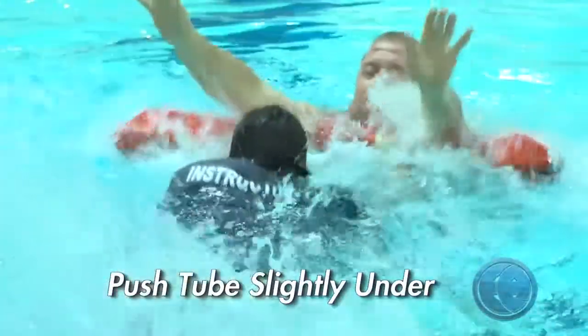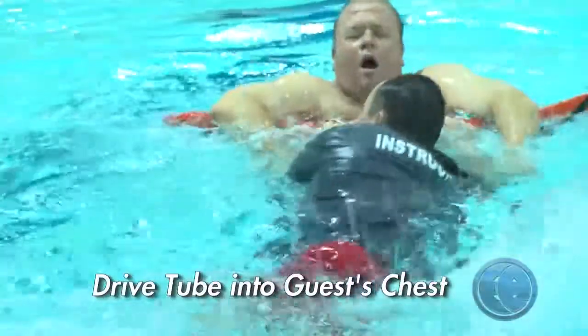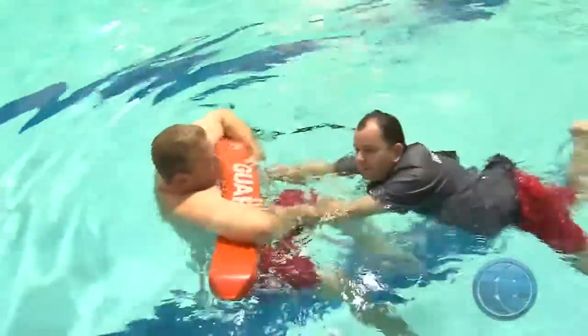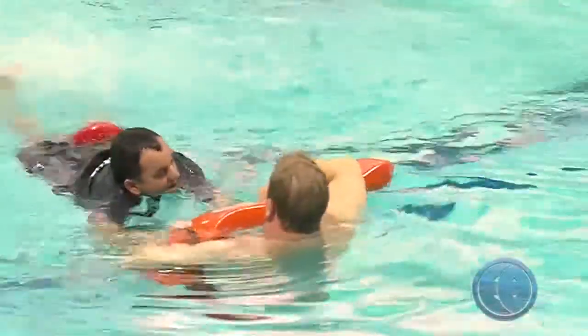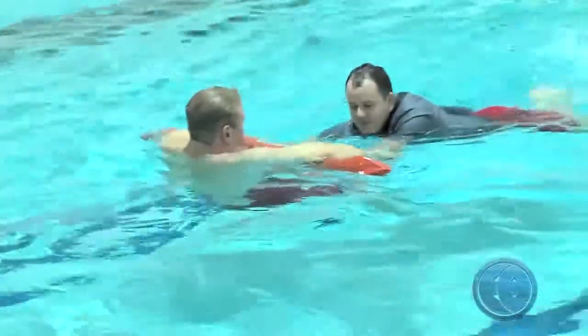Push the tube slightly underwater and drive it forward into the chest of your guest. Encourage the guest to hold onto the tube, keep kicking to maintain your momentum, move the guest to safety, and make sure they're all right before transferring care to a supervisor.